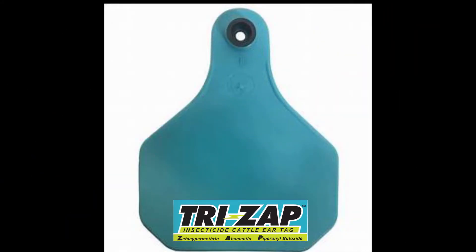TriZap insecticide ear tags feature the YTEX snap lock collar for guaranteed retention against tag or button failure for five months. It is built for durability with its ribbed design, long tapered, and rounded edges. It has a large surface area for insecticide effectiveness.